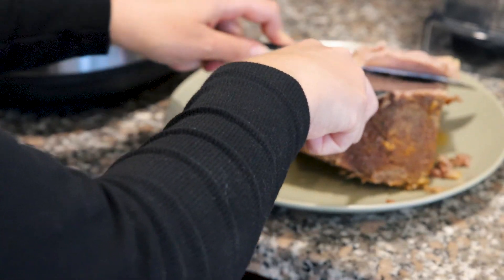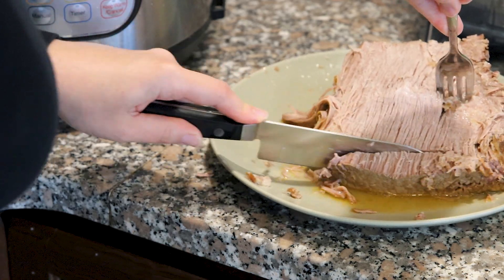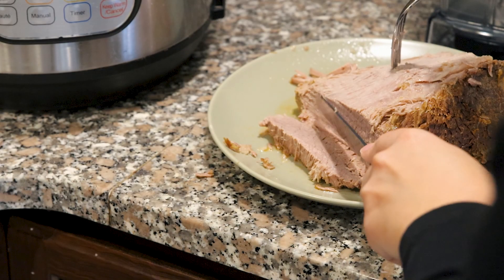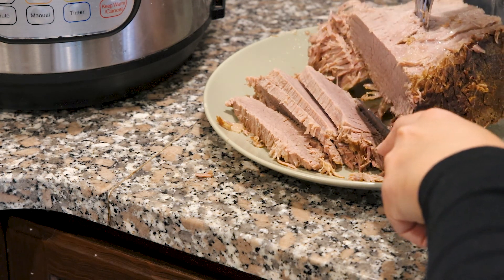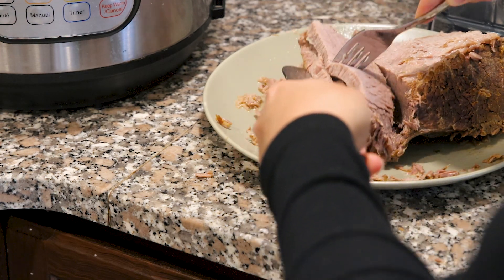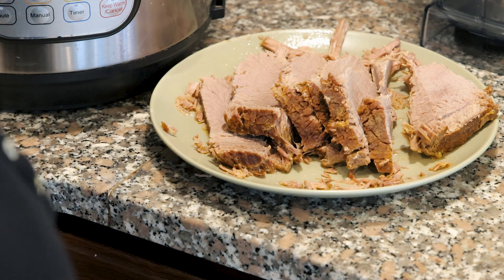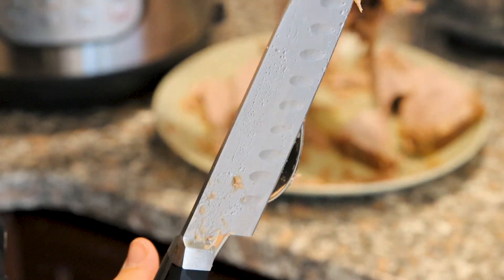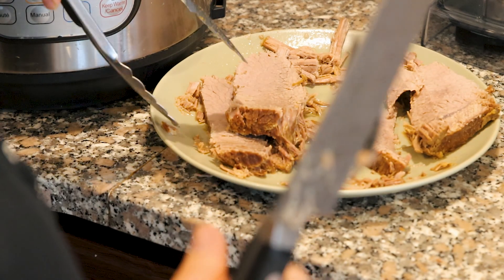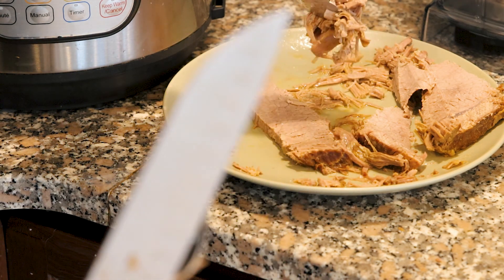Trim that fat off the bottom, making sure you're not getting too much of the meat. You can do it in slices, in chunks, or shred it — whatever you want. I'm a lefty so I'll go this way. As I cut it, I like to put it right back into the Instant Pot with all those juices so it gets all that flavor. I love when it gets all shredded like that — those are my favorite parts.